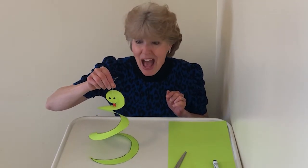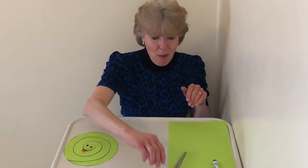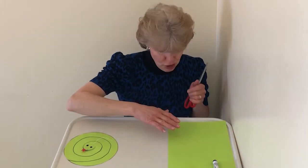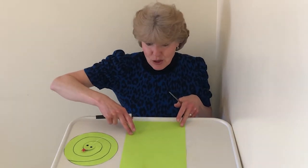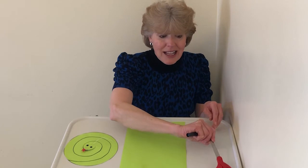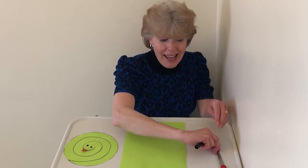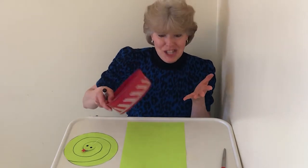Are you ready to have some fun today? We're going to make a spiral snake — this is so cool! We're going to start with a piece of paper. You can use any color of paper you want, you can even decorate it, but we're going to start by drawing a circle in the middle of the paper. One of the easiest ways to do that is to trace the circle from something that's round, like a plate or a lid. I found a bowl that is just the right size.